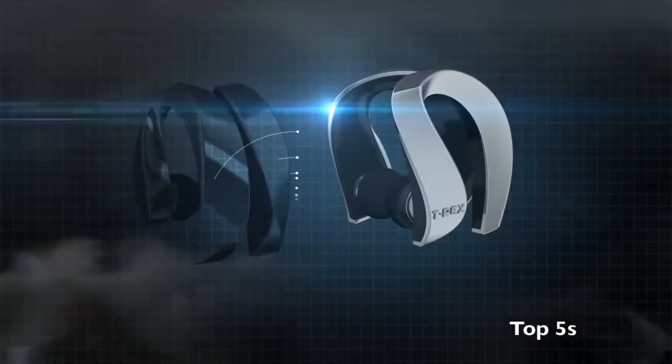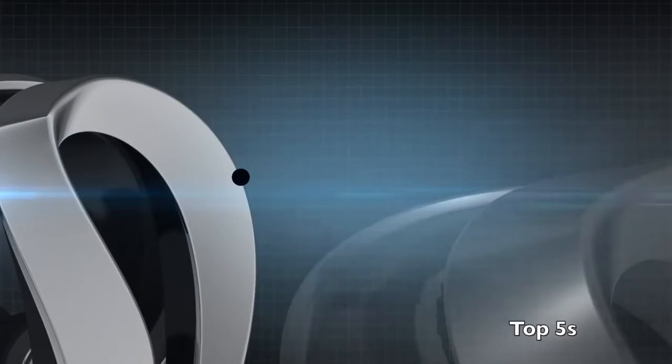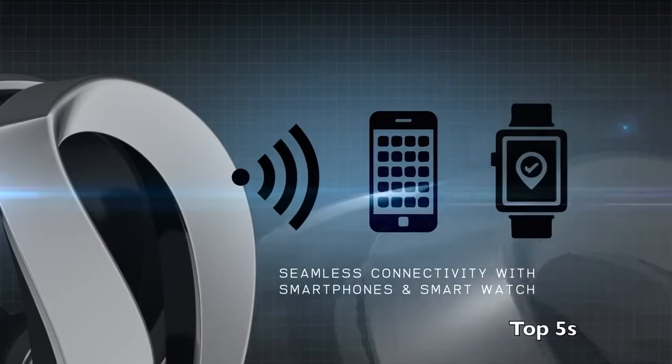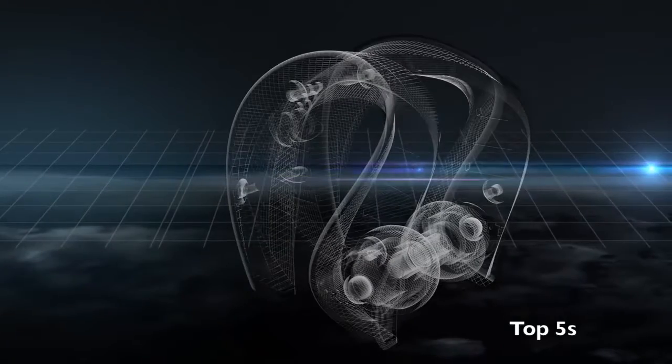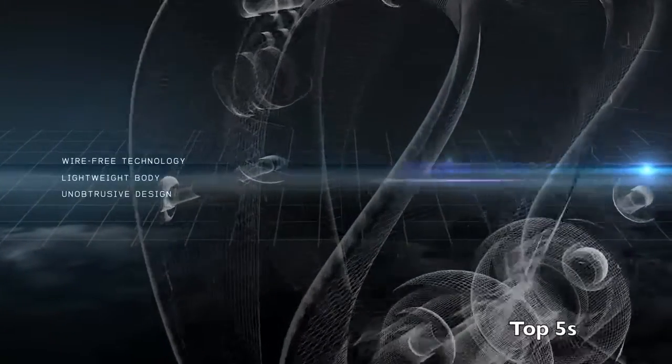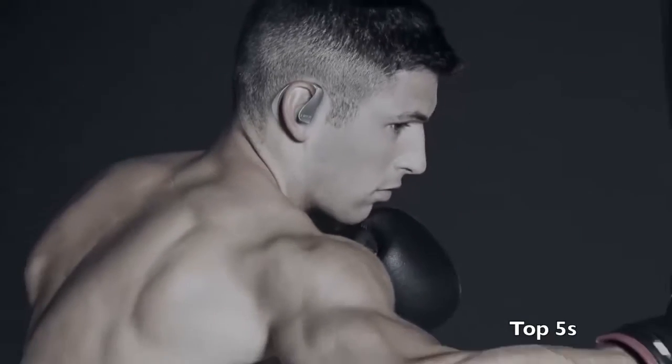Using the latest Bluetooth 4.0 with aptX technology, T-Rex connects seamlessly with your smartphone or smartwatch. Designed with usability in mind, the T-Rex merges wire-free technology with a lightweight body and unobtrusive design that adjusts to your dynamic lifestyle.